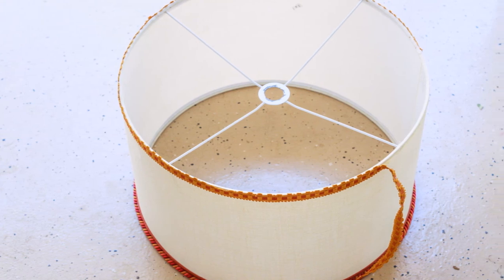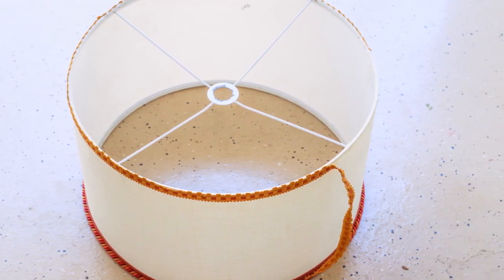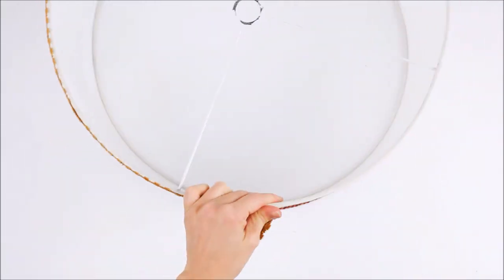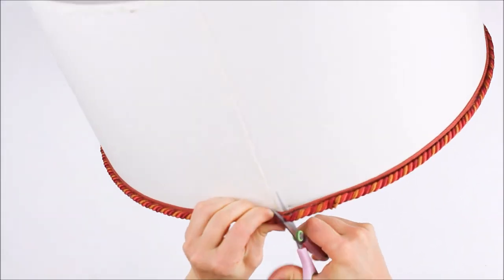I bought this lampshade from my local op shop and thankfully it was in great shape and didn't require a lot of work to make it look new again. I removed the trim from the top and the bottom of the shade, being careful not to damage the shade in the process.